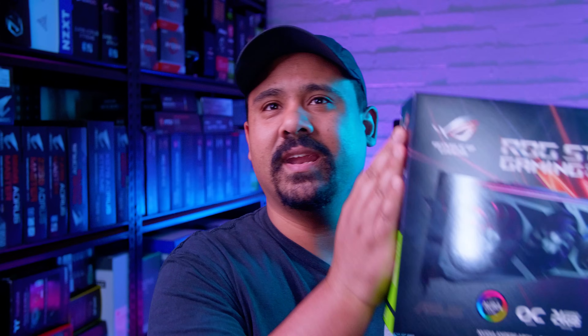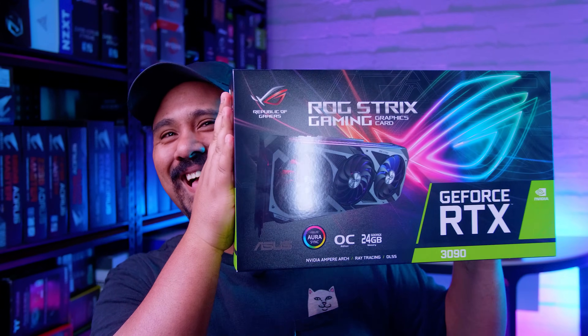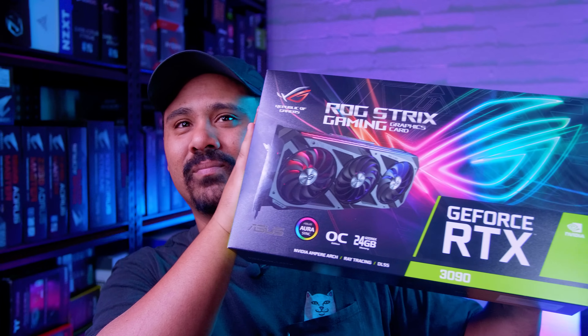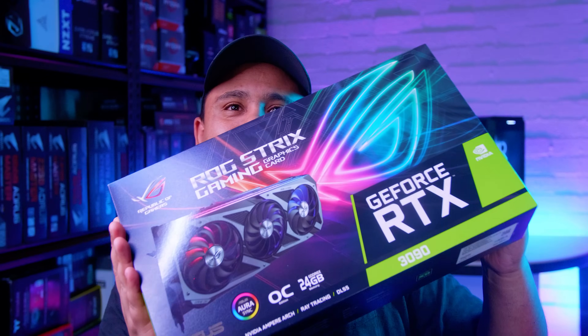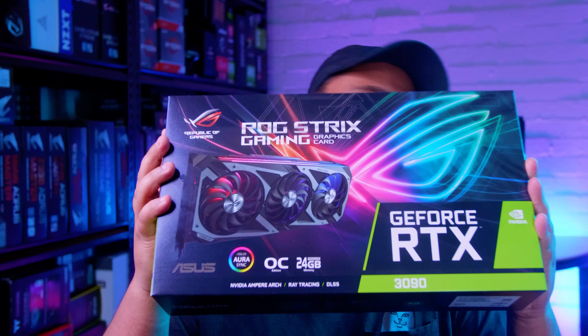Funny story — literally minutes before we hit record on this video, look what arrived at our doorstep. All these cards have been delayed so much in shipping and availability — this one rocked up literal hours before the embargo lifted. It's the RTX 3090 ROG Strix Gaming. Yeah, a video on this will be coming next week. Don't worry, we got you.